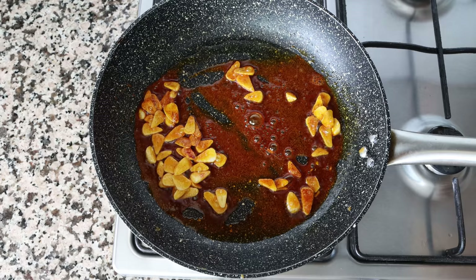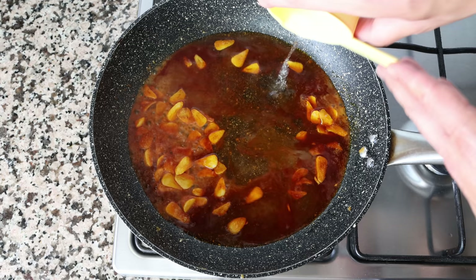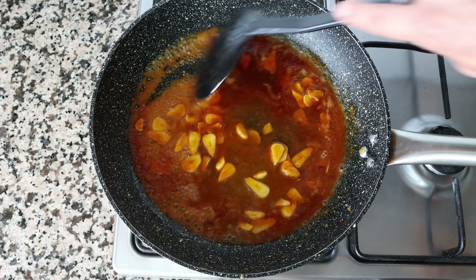Add in half a cup of white wine, which is 120 milliliters. You can substitute the wine for the same amount of broth with a couple of drops of lemon juice. Give it a quick mix and simmer for a couple of minutes.